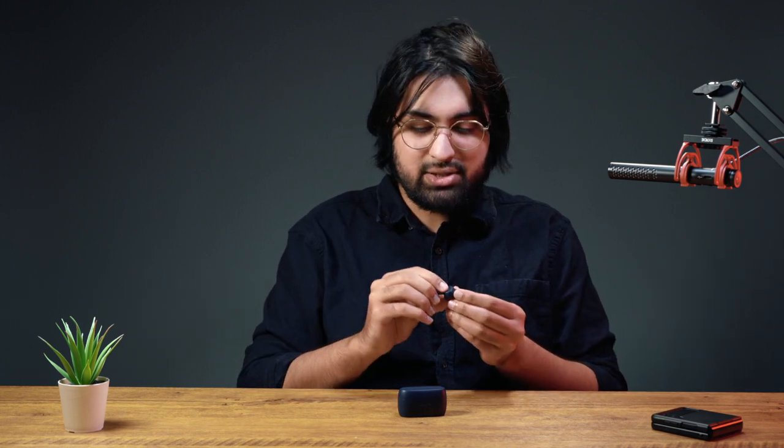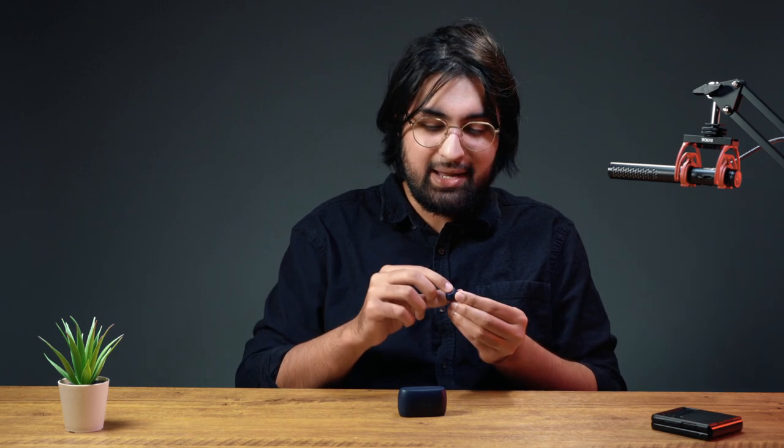Each one of them has one really big button on the side and it's really easy to press. You get proper haptic feedback from the button press as well, which is really nice to have. I just wish they fit better in my ears.